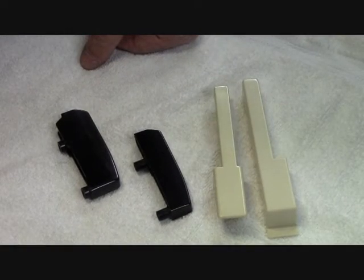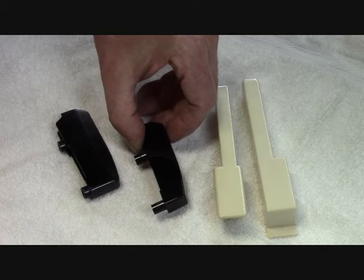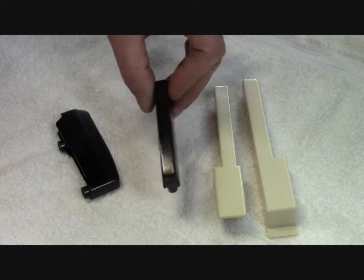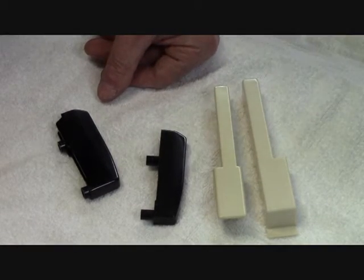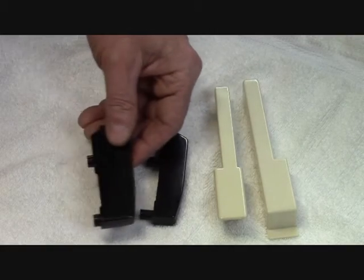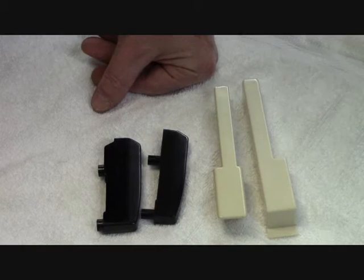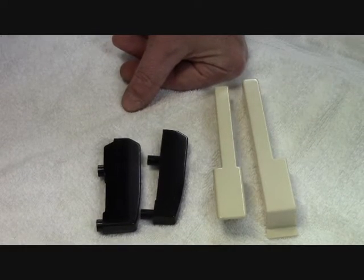Thermoplastic material, the process can be reversed because it is set with temperature. You could melt the thermoplastic material back down again and reuse it, just like they do with milk jugs and that kind of thing. Thermoset material, once it's set, is just like concrete or epoxy — once that chemical reaction takes place, it can no longer be reversed.